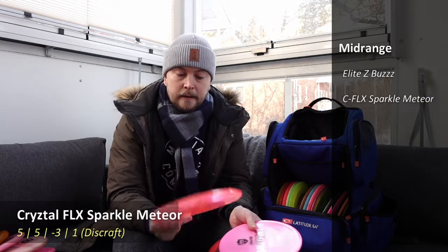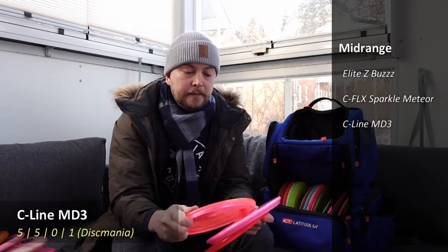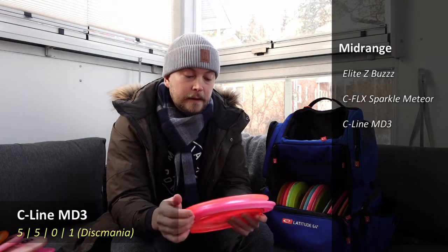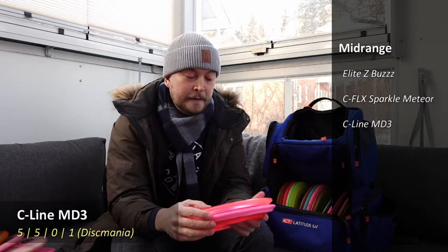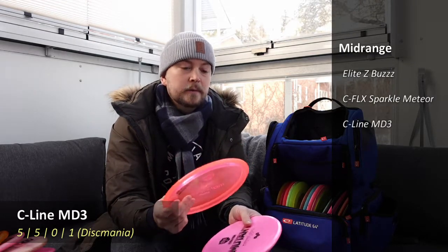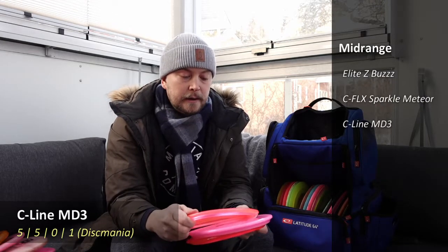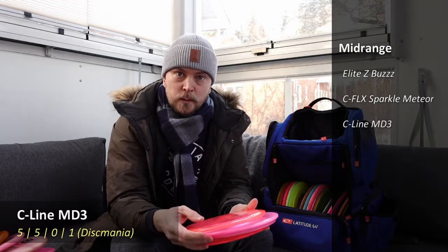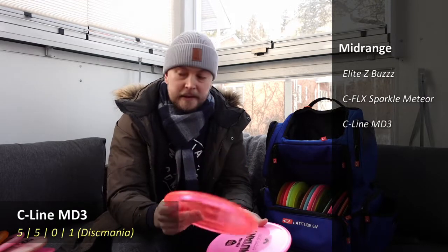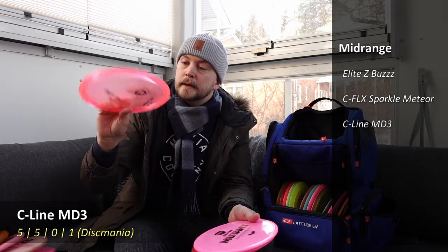A little bit more stable than the Bus would be my MD3 — a Sealine MD3 from the last Innova-made batch that I ordered from the United States. It's mostly backhand, sometimes forehand as well. It's a little bit more stable than the Bus so I can depend on it more — for example when it's windy or when I need it to fade a bit stronger. I also threw a hole-in-one with this one last year, which is nice.